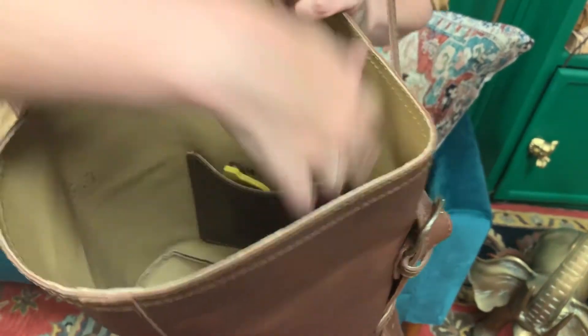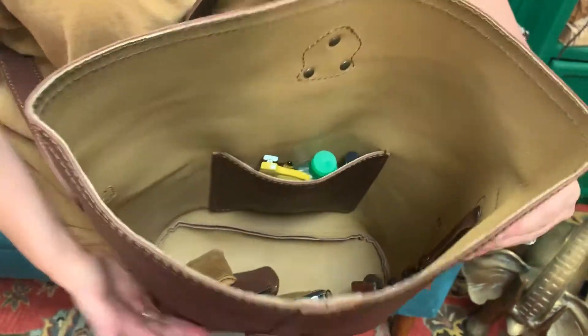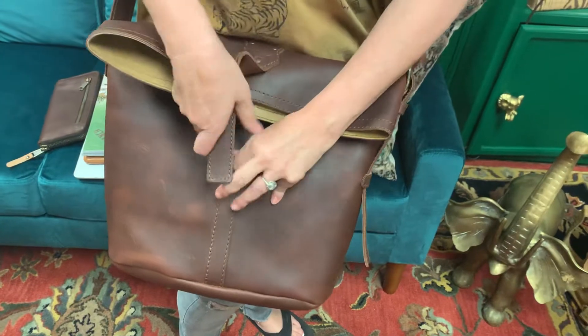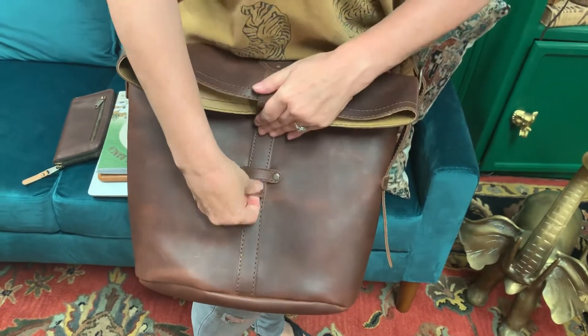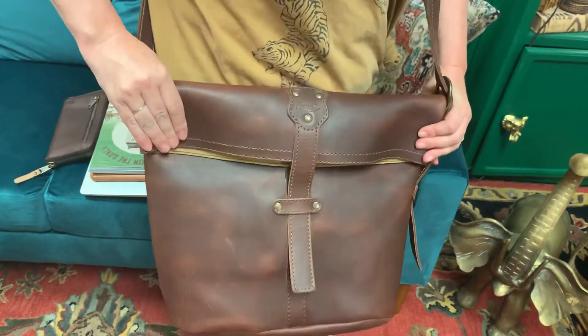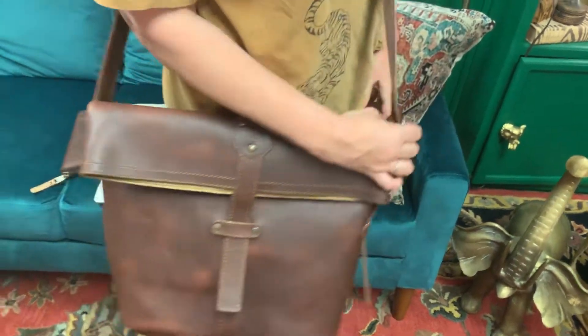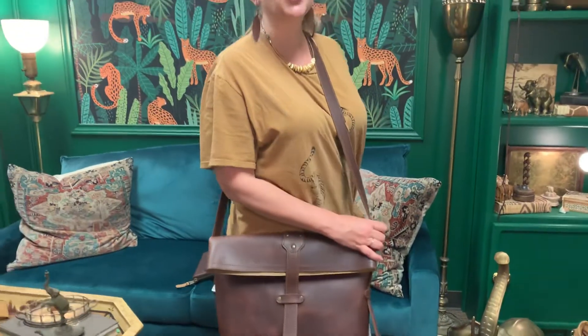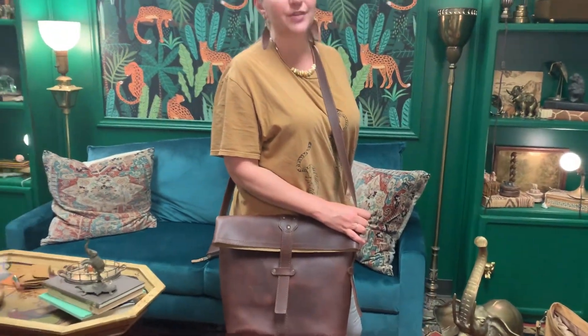The possibilities of this bag are endless. I love the ease of this — give it a little time to loosen up, but look at it. Isn't that good looking? All right, I think you're really going to love this fold-over tote.